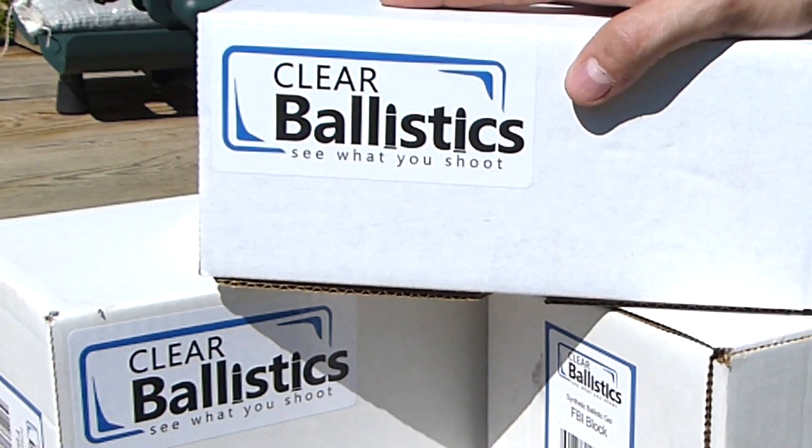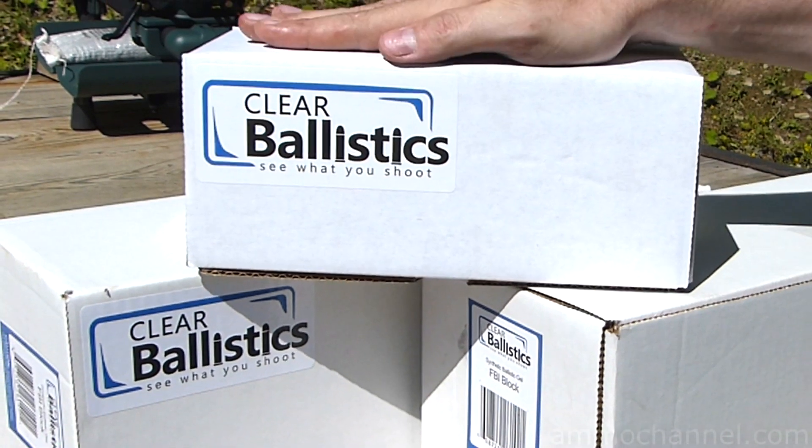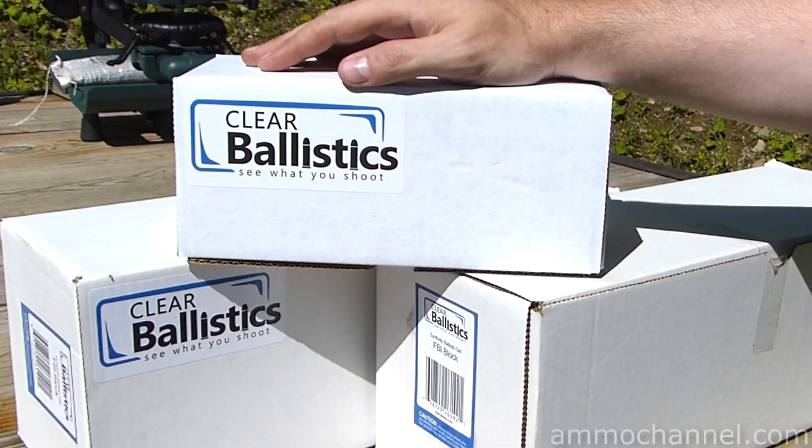You guys asked for it, you wanted gel tests, so I did some research and decided to go with the clear ballistics gel, and it sounds pretty impressive.